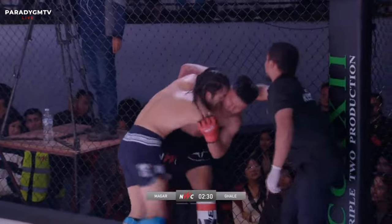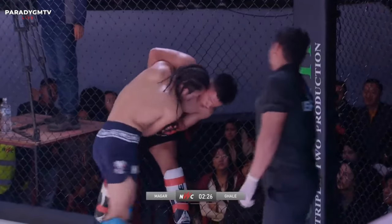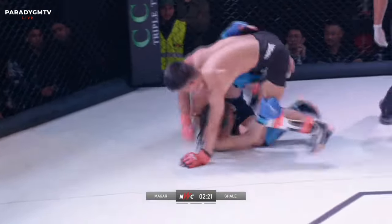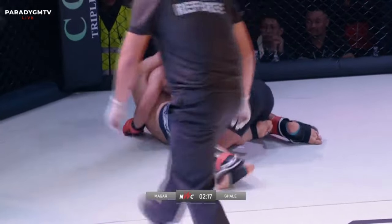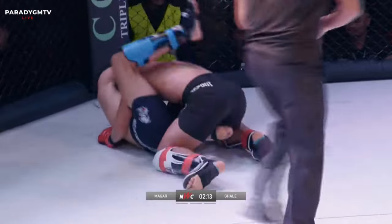Dipesh coming out much stronger this round. He's got to be urgent — it's two rounds down — this is excellent work. He's got the mount! No, he's down on the hooks. Good recovery there from Prabhu. Prabhu's bleeding from the nose. The tides have changed dramatically in this round.